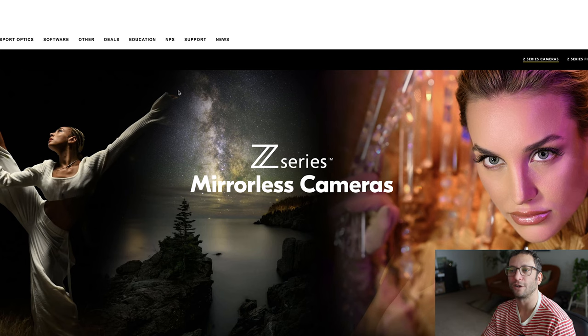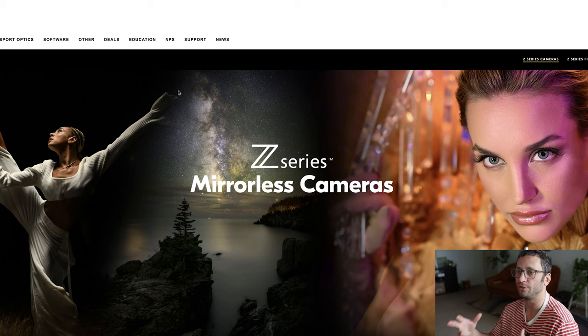Welcome to my second video on building an event photography kit from scratch. Today I'm going to be building a Nikon kit. I am going to be following my guide to building a photography kit, going step one through five, and that's all I really need in order to feel like I have a complete kit in order to shoot events.